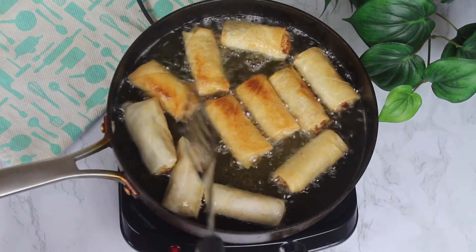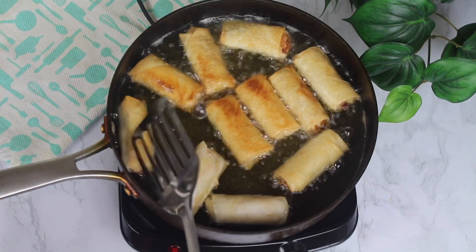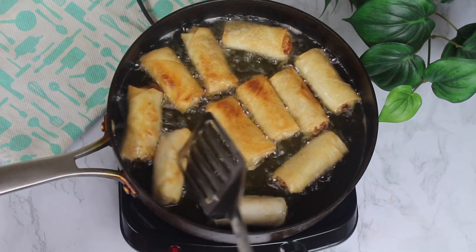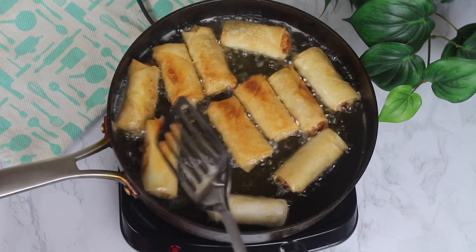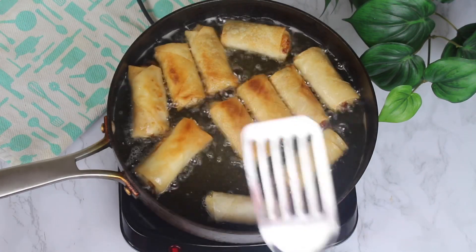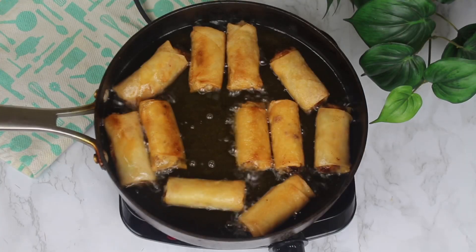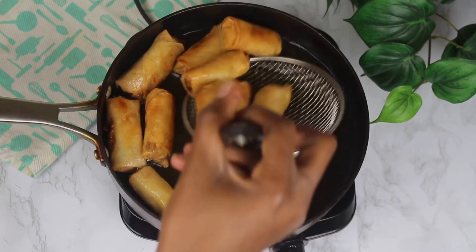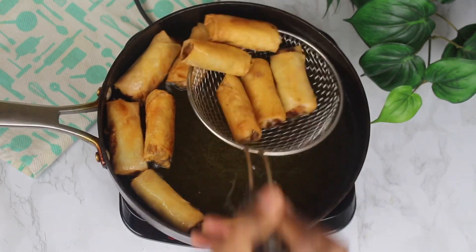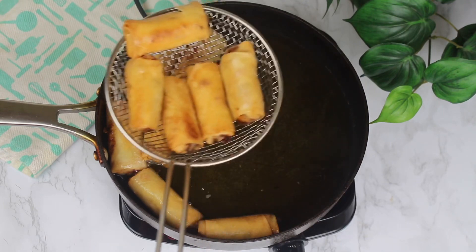If you want to store your spring rolls for later, you can actually freeze them unfried. Because once they are fried, they don't stay crispy for too long. What I usually do is roll a bunch of them at a time and only fry the portion I need on the same day, then freeze the rest for later. When I want to eat them later, all I have to do is fry them and they'll still come out very crispy.